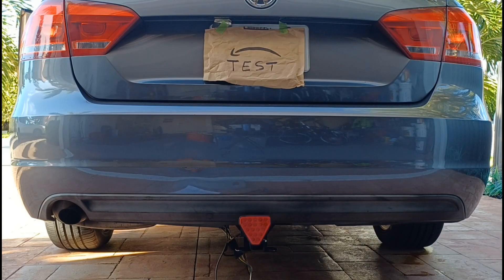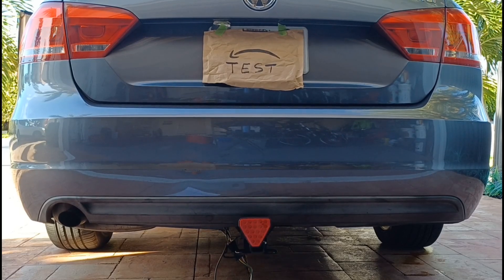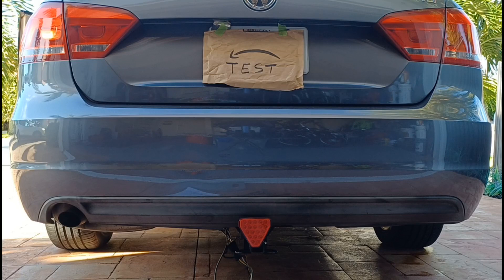I'll go ahead and enter the car and turn off the hazards, and you'll see the left turn signal come on without brakes.